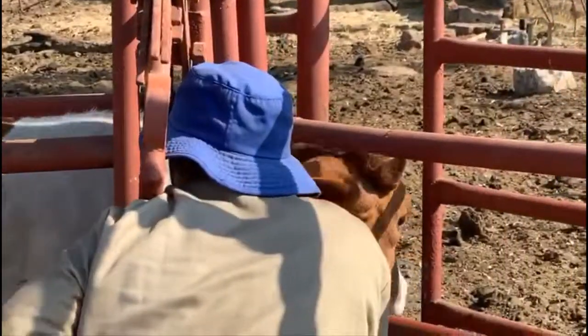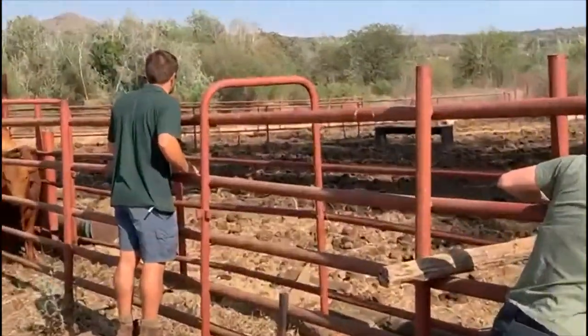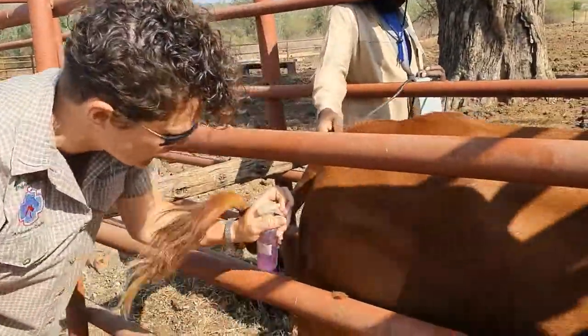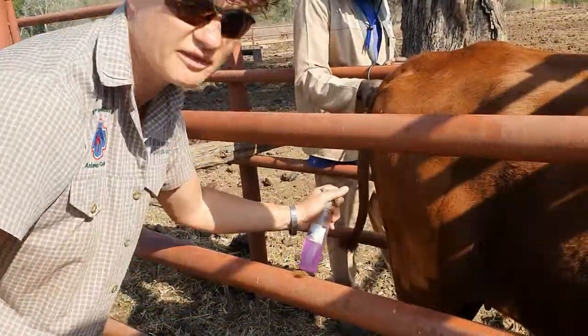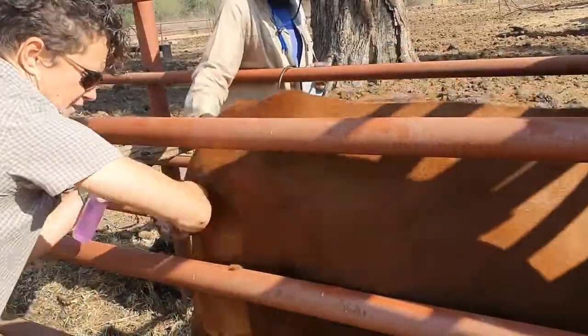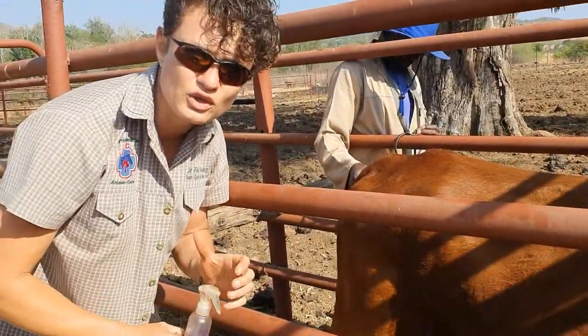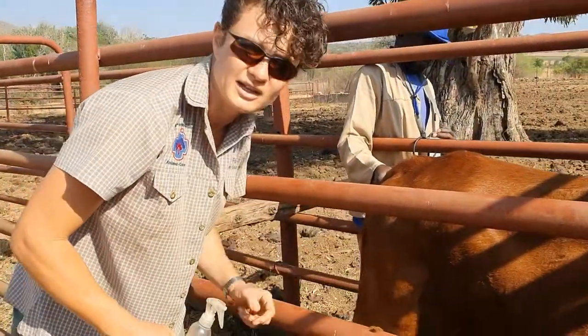And this is the guy keeping them in our crush. And here we have the farmer. We've clipped the area with a really expensive clipper and now we just prepped it, get all the hair off. And sprayed with meds so we have very good contact between our brand and the skin.